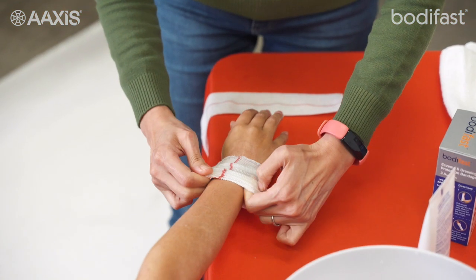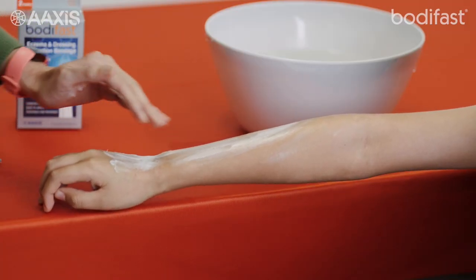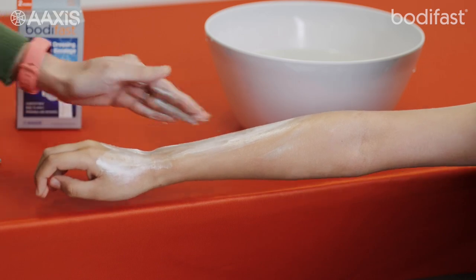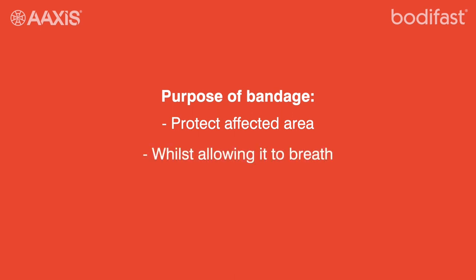The bandage covers the affected limb after moisturising emollient has been applied and, if prescribed, a topical steroid. The purpose of the bandage is to protect the affected area of the skin and clothing, whilst allowing it to breathe and give freedom of movement.